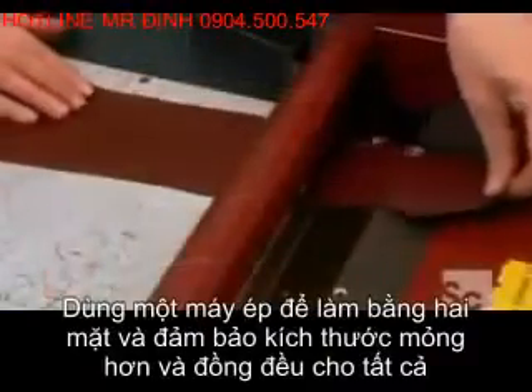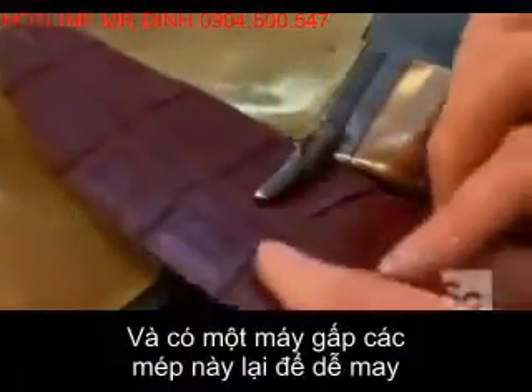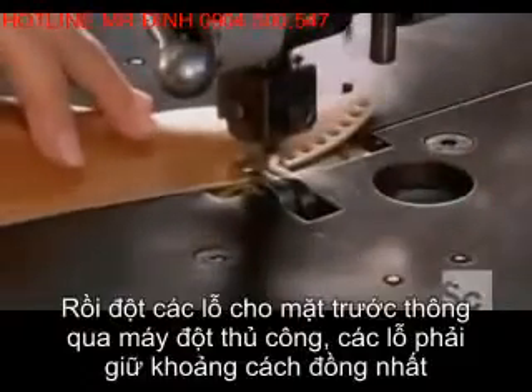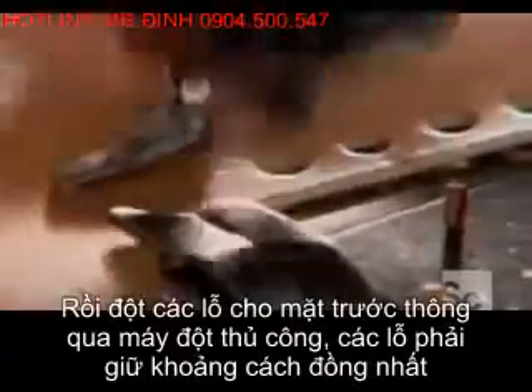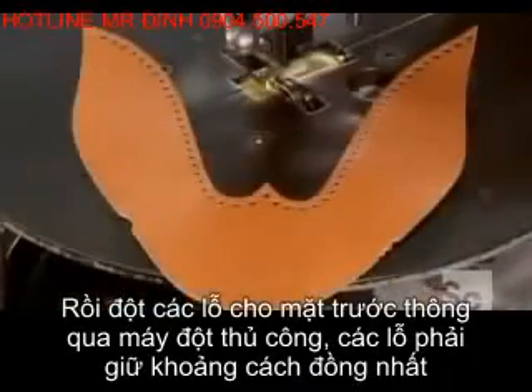They use a splitting machine to shave off a layer from the underside, equalizing the thickness of all the pieces. Then a skiving machine thins the edges, so the pieces will be easier to sew together. They punch decorative holes into certain pieces with a manual press, so it's up to the operator to make sure the distance between holes is consistent.